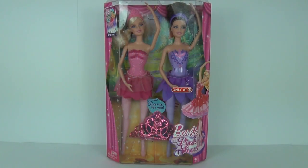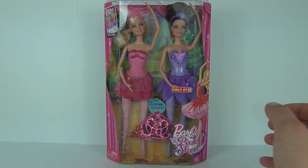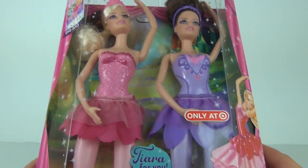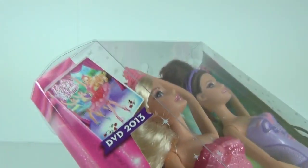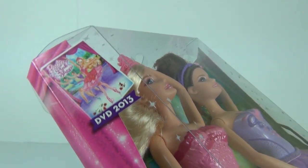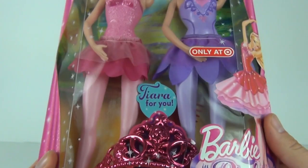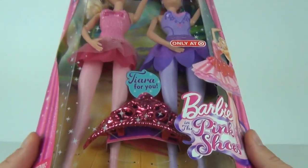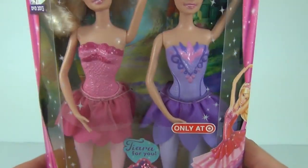Hey guys and welcome to Toy Review TV. This time I will be taking a look at a Target exclusive twin pack for the Barbie in the Pink Shoes dolls. We get the pink and the purple variations, and on the side it says you can get the DVD for 2013 for Barbie in the Pink Shoes. What's nice about this is you do get a pink tiara included in this pack that you can use for yourself.